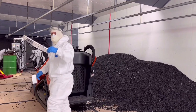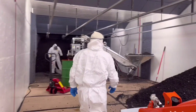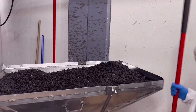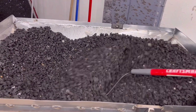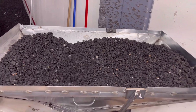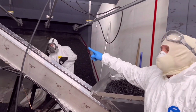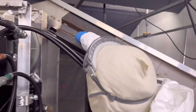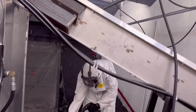We use a stand-up skid loader to mine the rubber and make a big pile and feed the screen operation. The screen operation from start to finish is approximately six hours. The screening operation itself takes approximately three hours with three men labor.